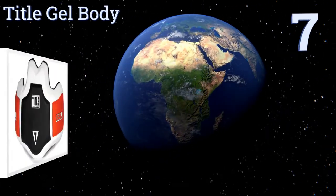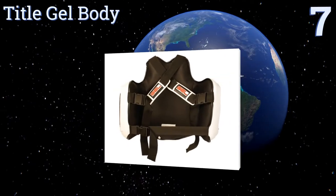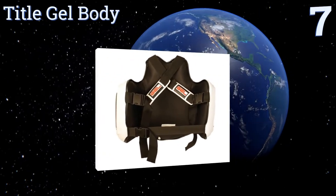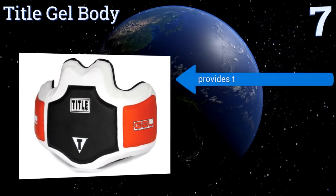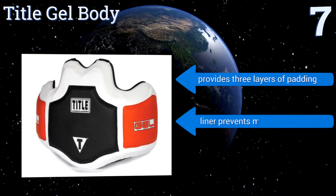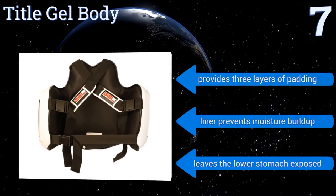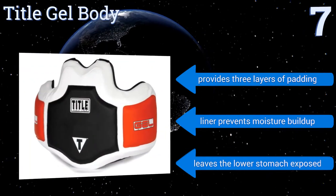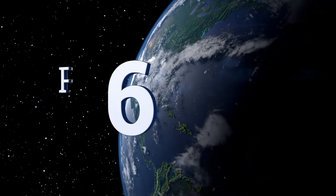Starting off our list at number seven, if your only need is to protect the upper torso, you may be able to get by with the Tidal Gel Body. The center plate covers the ribs and above, and the gel pack lining is so thick that it can absorb any punch. The compact design allows for considerable mobility, it provides three layers of padding, and the liner prevents moisture build-up, but it does leave the lower stomach exposed.